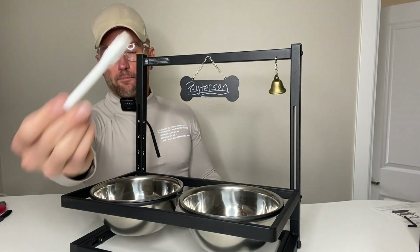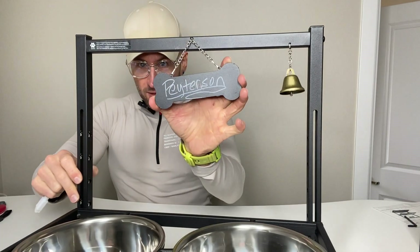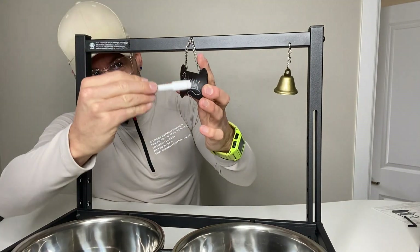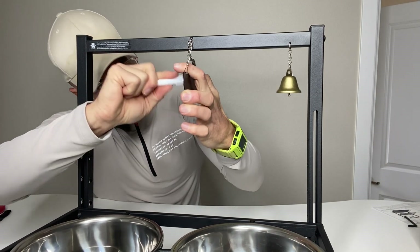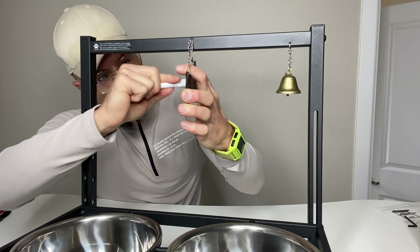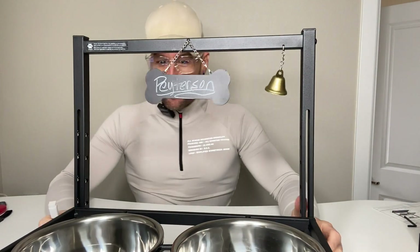It even comes with an erasable marker where you can write your dog's name right on the bowl — and yeah, it erases. It'll take me too much time to erase it right now, but it erases. I think that's super thoughtful.